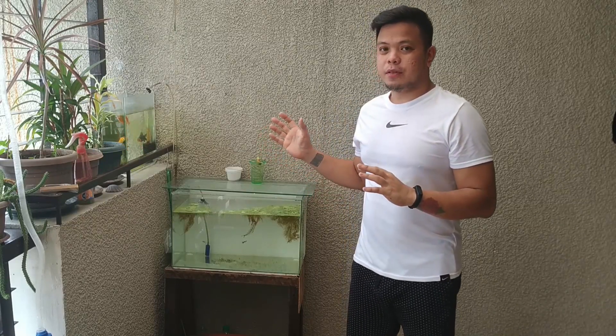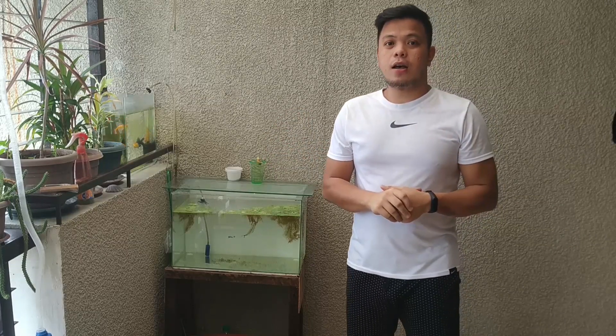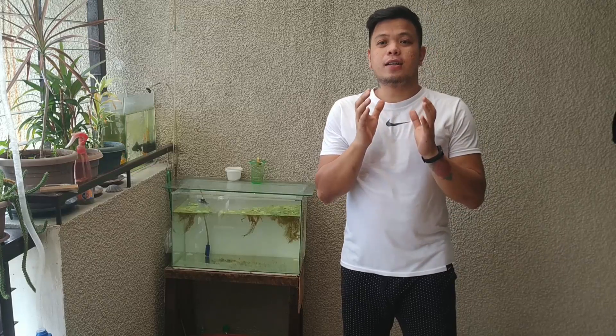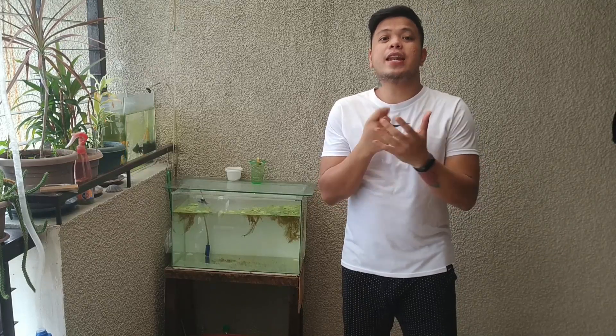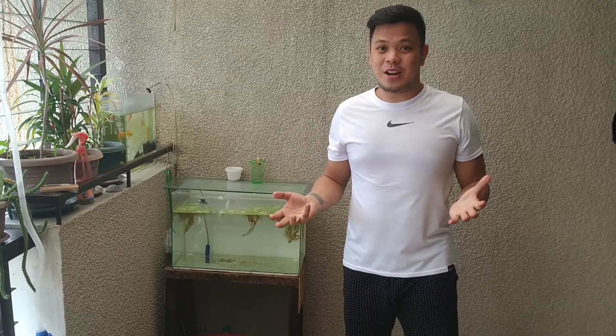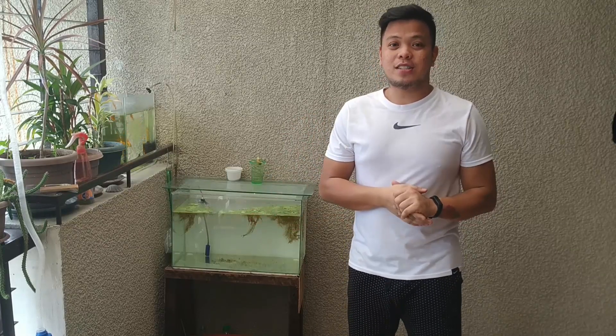Yung set-up ko dito sa bahay ay sinimulain ko lang last two weeks ago. Because right now we're having an enhanced community quarantine. Wala akong maisip, wala rin akong magawa dito sa bahay. So nag-start ako ng mini aqua set-up ko.